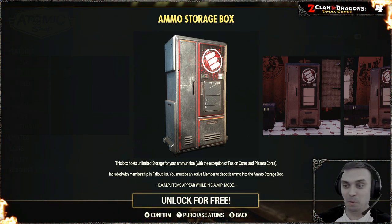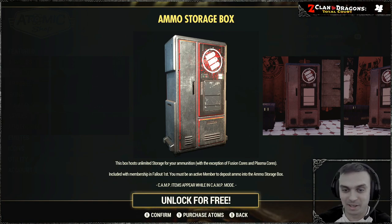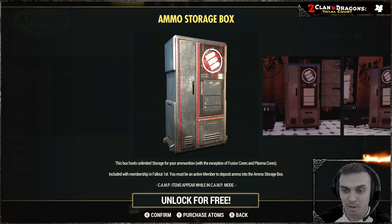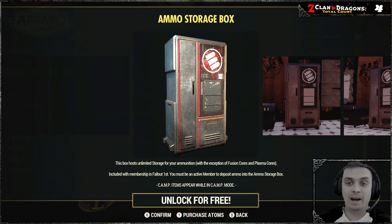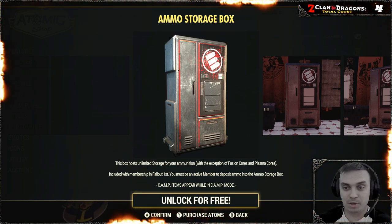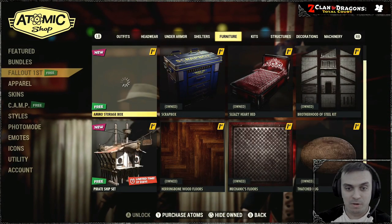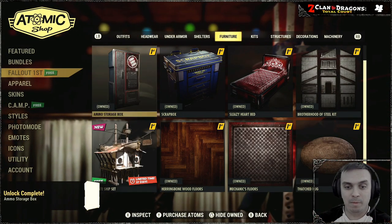Hell yeah, this is a good addition. This is basically unlimited storage for your ammunition, with the exception of fusion cores and plasma cores — you won't be able to put those in there. You need to have an active Fallout First membership in order to claim it and use it, so let's go ahead and claim it.